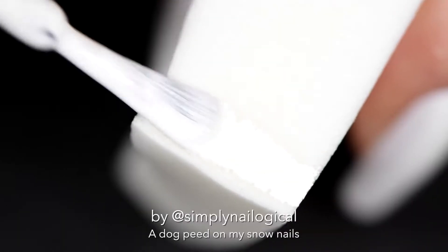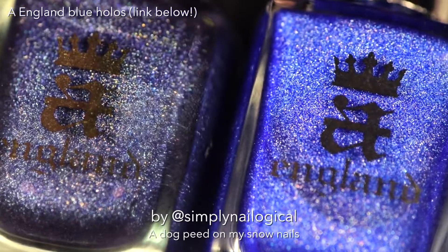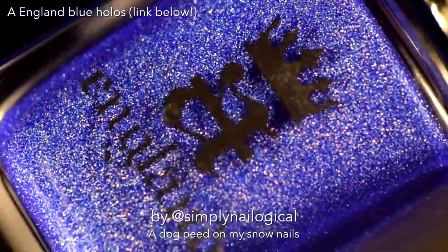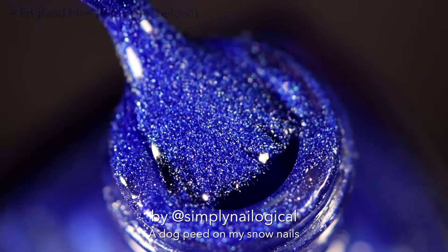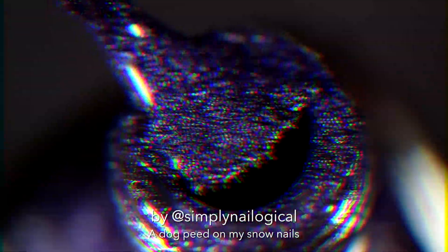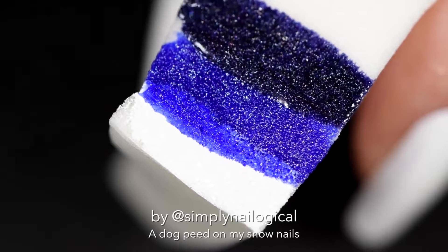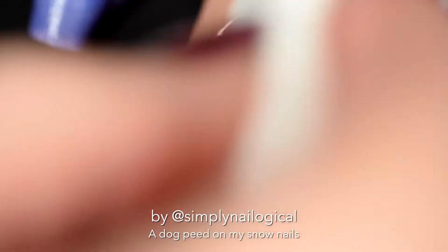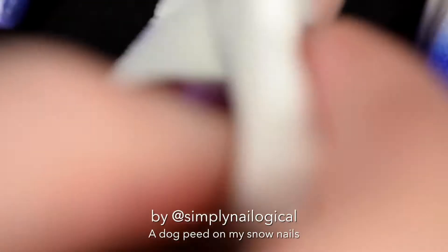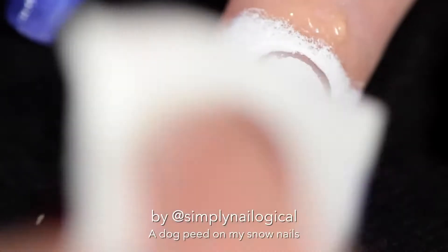Now we begin gradienting! We start with white on our sponge, and then we're gonna put some pretty blues because they're like the sky and they're holo. This bright cobalt blue is so bright and cobalt - I love A England hollows! Simply Peel only takes two to three minutes to dry, and by the time you've added nail polish to a sponge, you can go ahead and sponge that right on. Always do your gradients in multiple thin layers as opposed to fewer thick layers, so you don't end up with a lumpy gradient.